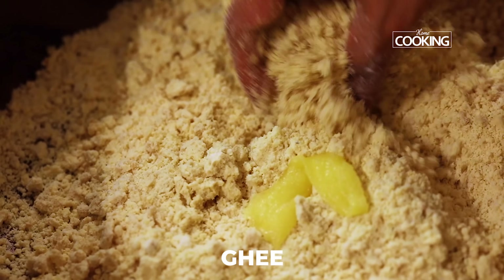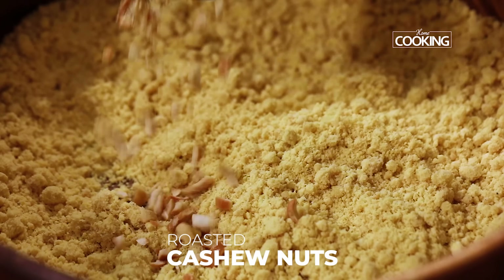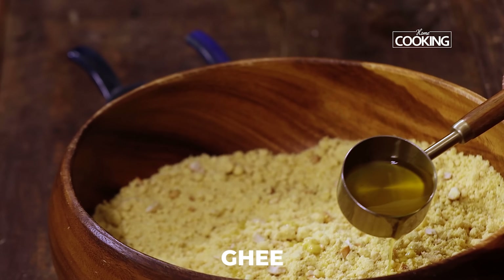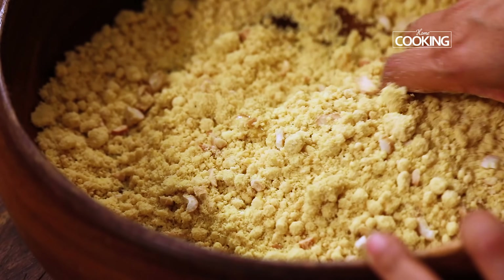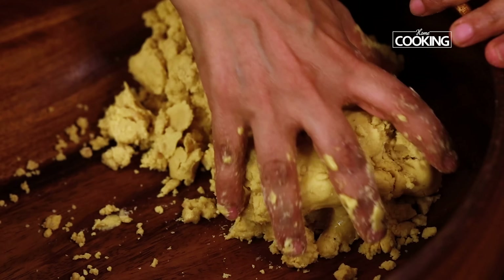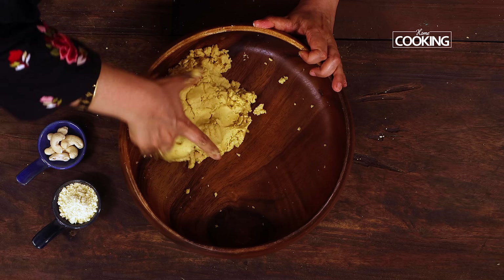Gradually add the ghee till you are able to bind it into a nice laddu shape. Now add the chopped roasted cashew nuts and mix them in. Gradually pour the ghee — adding melted ghee would be a better option. Add very little at a time; this has to be a very gradual process till you get the right binding consistency. The mixture turns into a nice dough consistency by gradually adding the ghee. This is good — now you can roll it into laddus.